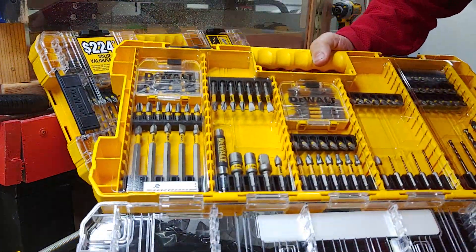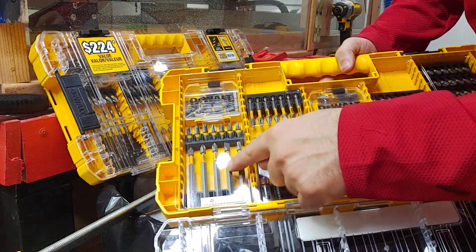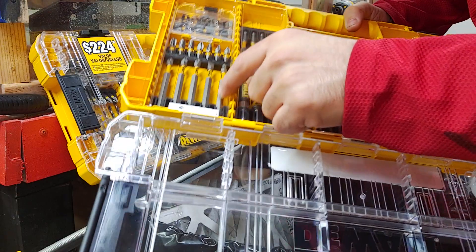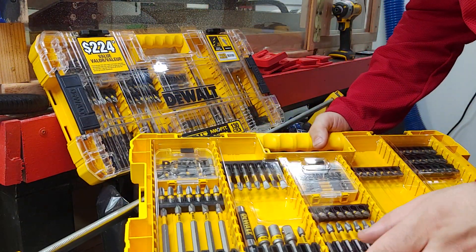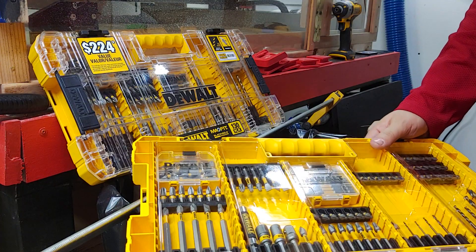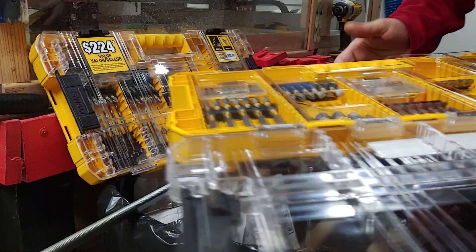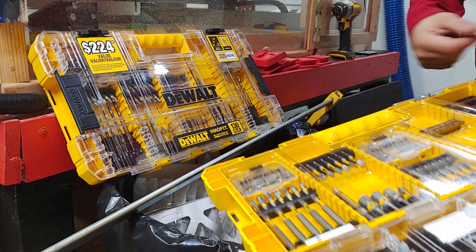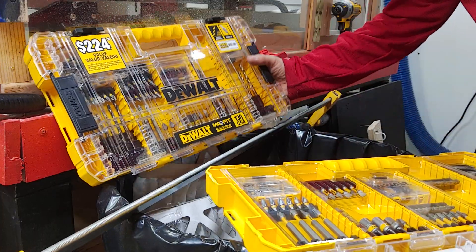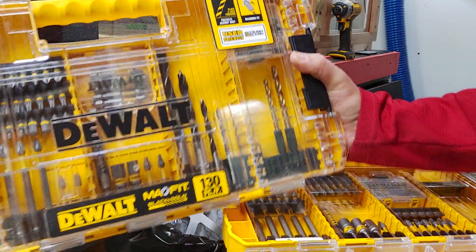Nice display. Now you're getting longer bits — these are your Phillips and flat — and then you're getting, I believe, a T20 in there. But other than that you're kind of getting the same stuff, except note you're getting some drill bits here, but they're smaller — the smaller versions in diameter — compared to this set here where we're getting some bigger pieces.